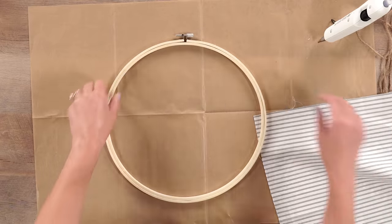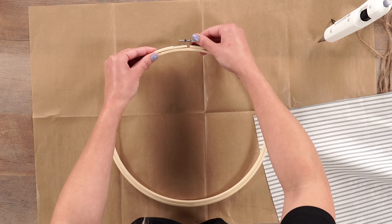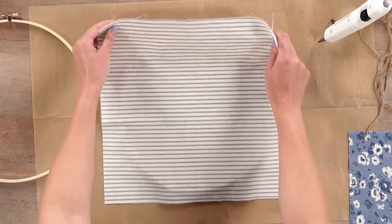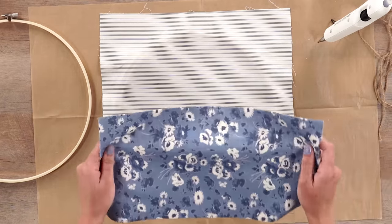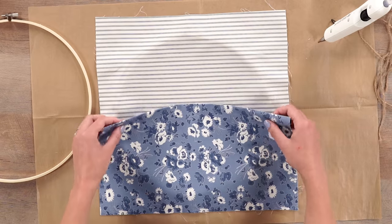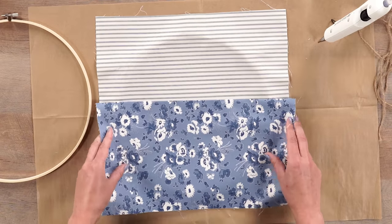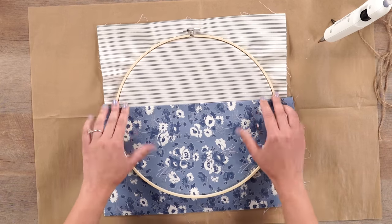Then we're going to unscrew our embroidery hoop — loosen the little clasp at the top — which will create two separate hoops. Take one of them, lay it down, and take that one piece of fabric with the one-inch border and lay it over the hoop. After that, take your piece of fabric that you folded in half and layer it directly over, positioning it to the height you'd like your pocket to reach. If you want to store larger supplies, move the pocket up higher. I'm going to put this around the middle. Then take the hoop with the clasp and put it over the first hoop.